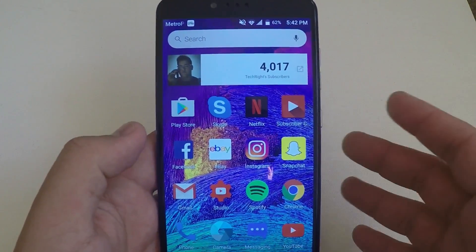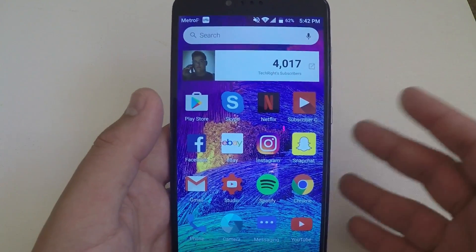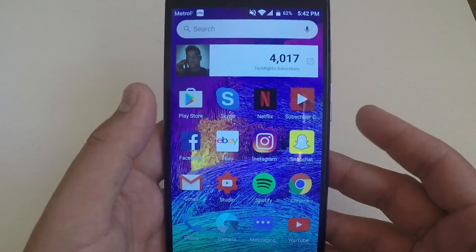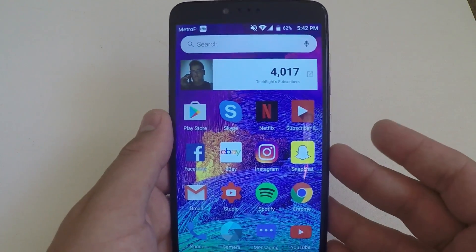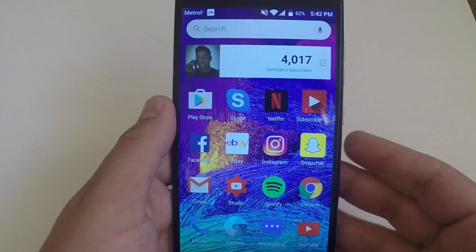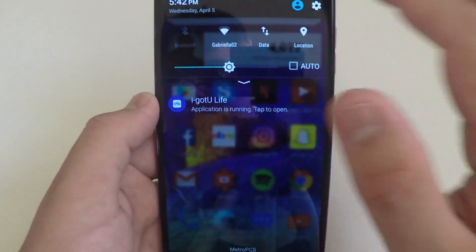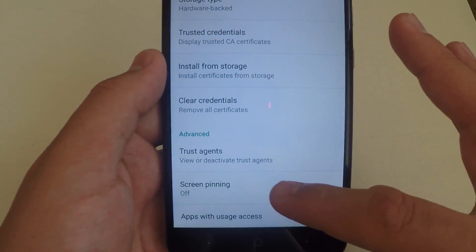Coming in at number one on our top 5 secret list for Android features — we have screen pinning. Screen pinning was introduced in Lollipop 5.0 and it is a very underrated and overlooked feature on any Android phone. I tried to talk to a friend about it but people look at me like, what is this feature, I have never learned about this before. I'm going to show you. All you have to do is go into Settings, go to Security, and scroll all the way down to Screen Pinning.